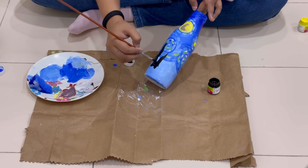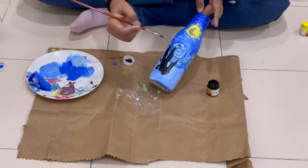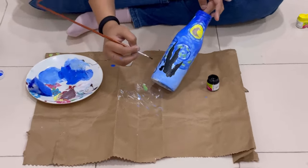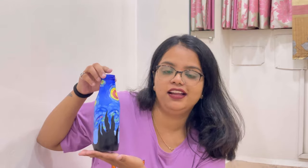A few moments later — yeah! Bottle painting complete! Our colors: dark blue, black color. Subscribe, like, share — thank you so much!